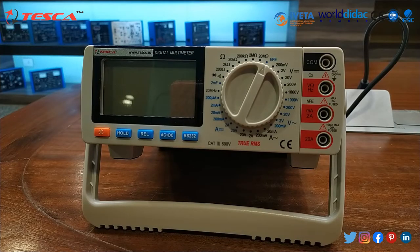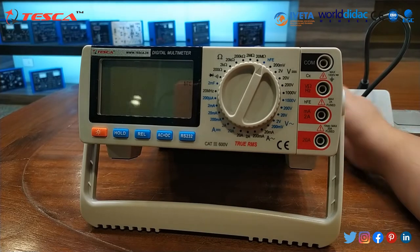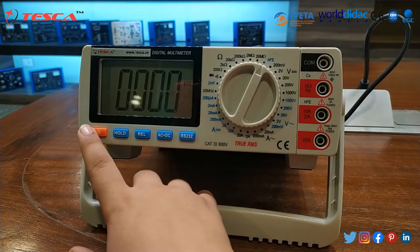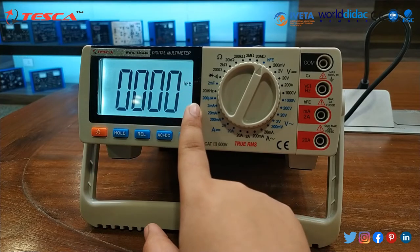Then we will switch on the power supply. As you can note the reading, and with this button we can switch on the backlight of the LCD display.